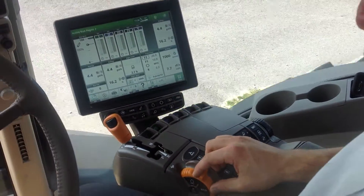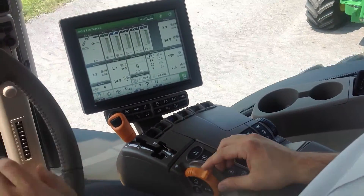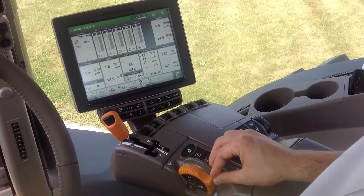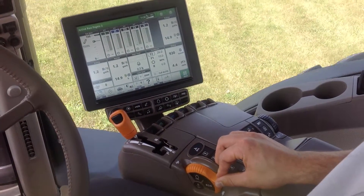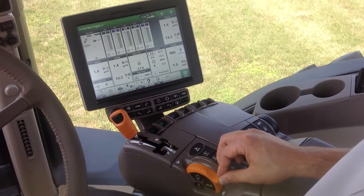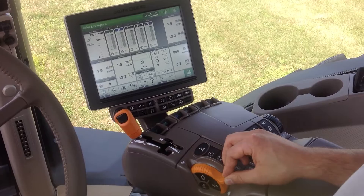As I approach a stop sign, I can simply just pull back on the throttle and the tractor will slow almost to a stop. Then I can also use the brakes to come to a complete stop.